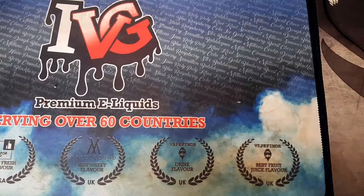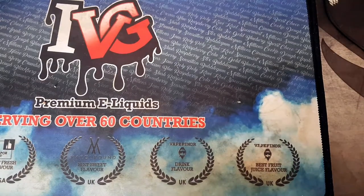Hey guys, welcome back to another video. Today this is an unboxing video. I have a package here from Amazon. No, it's not another PC pack.